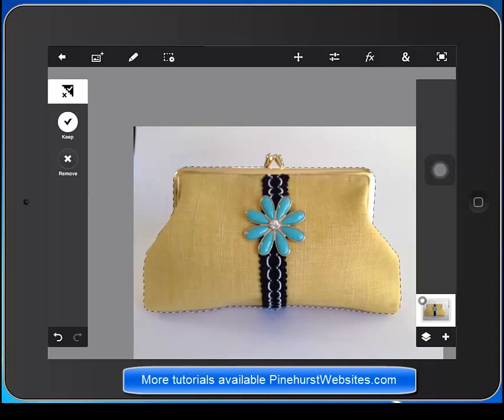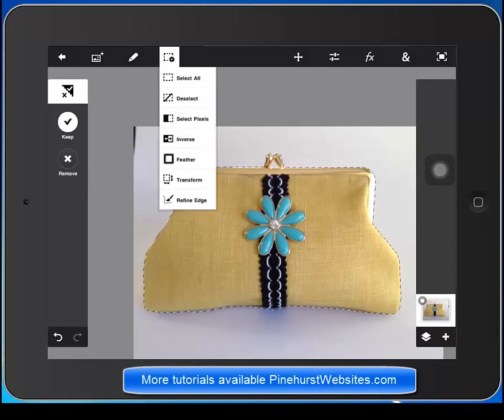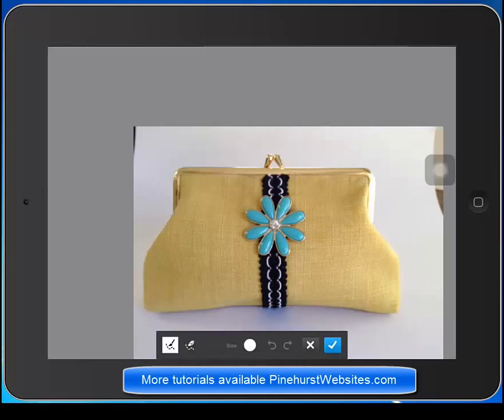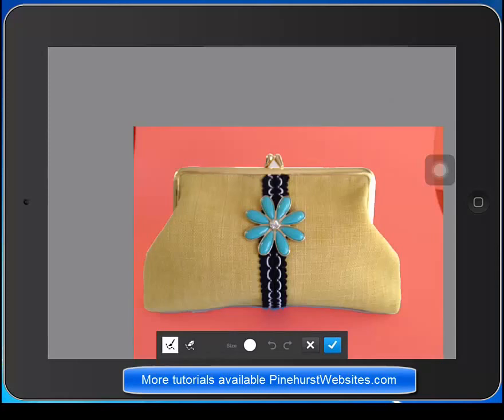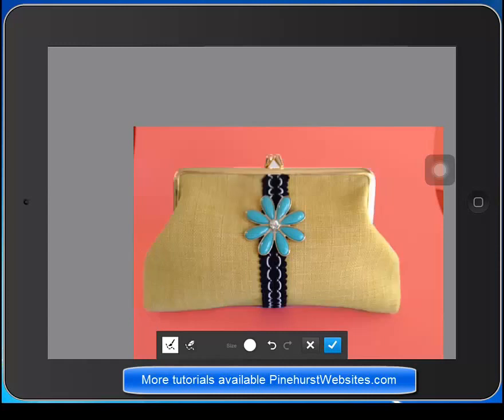What we want to do is refine the edges, so we're going to go up to our menus on the top. You have a lot of different options here — we're going to use the selection menu and click on refine edges. This is going to make the edges smoother by dragging it half on and half off, so they don't look digitally cut out. You can also use the feathering tool to feather the edges even further. I think it did a pretty good job, so we're going to hit the check mark on that.